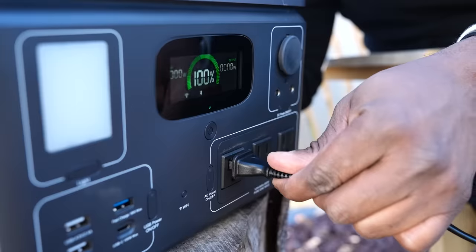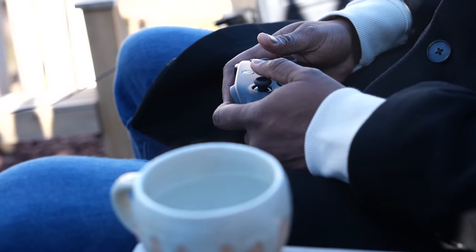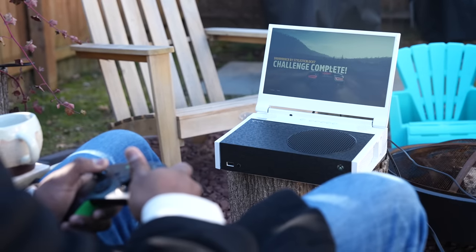You know when you're outdoors gaming, it's cold, you've got some hot tea, and you need power. Well, I've got the test rack for you.